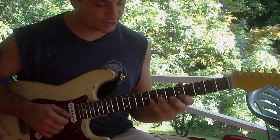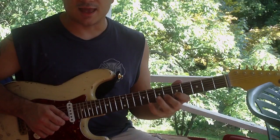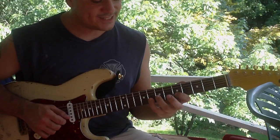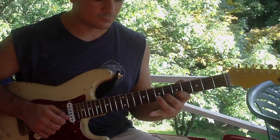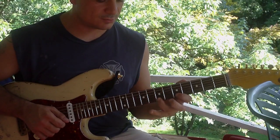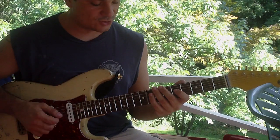Then when you go to the B string, the notes are gonna change. It's gonna be G, F, and E, right? But you're gonna go G, E, F, G, F, E. So together — only pick the first note when you change strings.